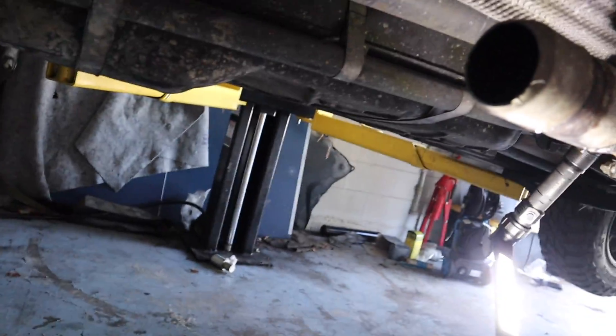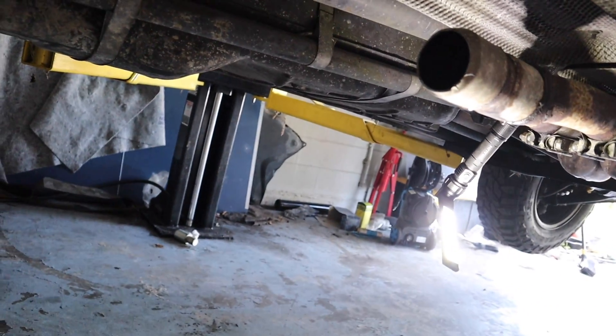Alright, let's get this center little muffler out. We got that all out - I'm going to fire it up and see what it sounds like.